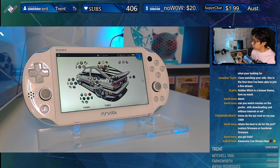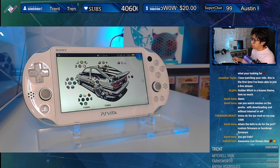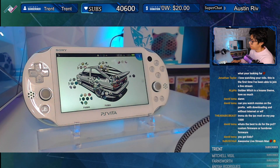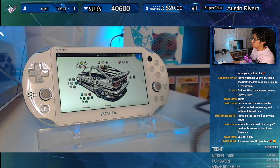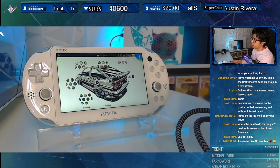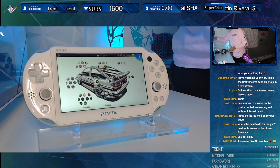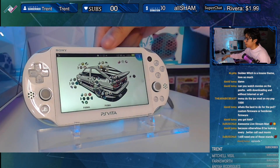You have to use OBS or some kind of streaming application for it. So all I have to do, now that the plugin is running and the console is up and running ready to go, is just plug it in. I'm using a micro USB cable, plug it in on the top here.